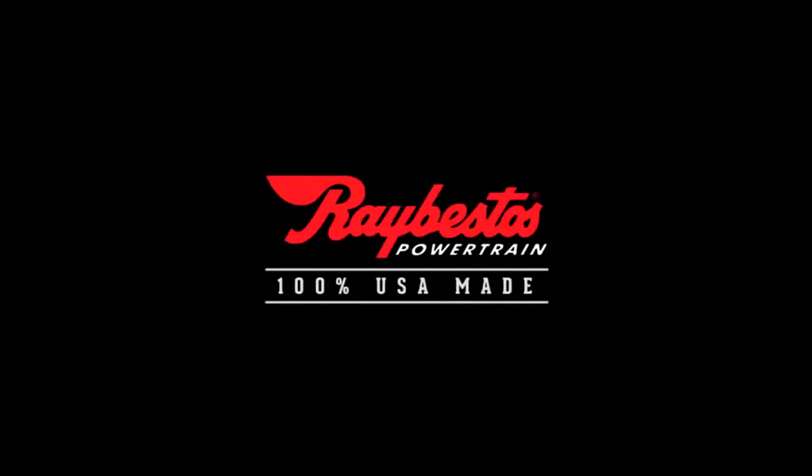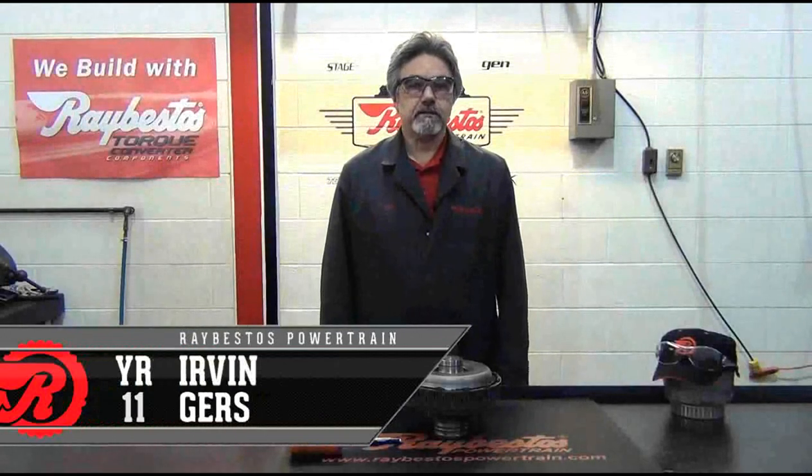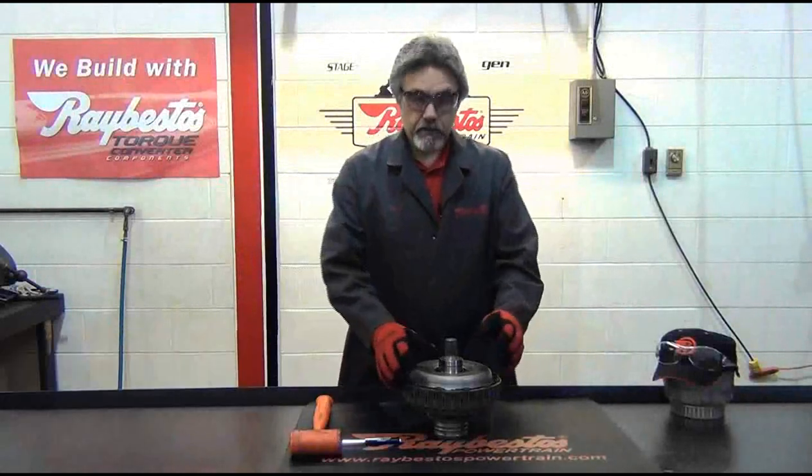At Raybestos, performance, quality, and reliability are a part of every product. Hi, I'm Irvin Gers. I'm with Raybestos Powertrain. Welcome to Ray's Garage.